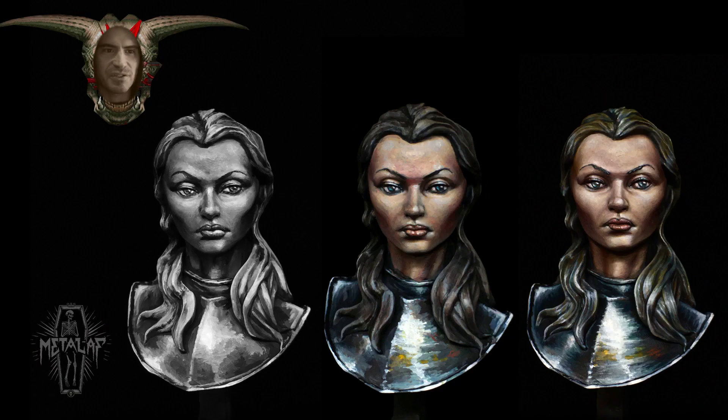Welcome to installment two of two of my best sketching video. To get calibrated here, the leftmost picture is where we left off with the black and white sketch. The middle picture is the result of the color sketch we get to at the end of this video, and the one on the right is the final result after cleaning up the color sketch with some glazing and detail work to tighten it up. Let's get right into it.